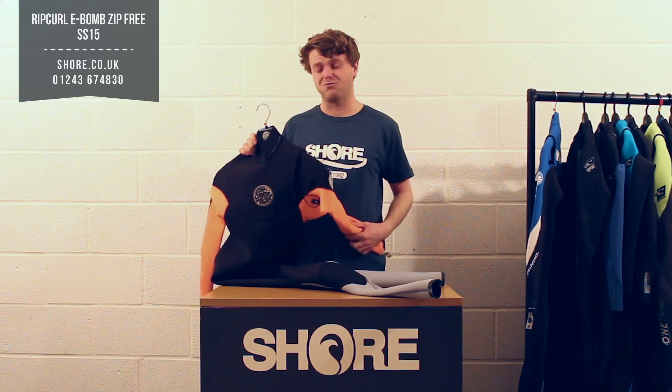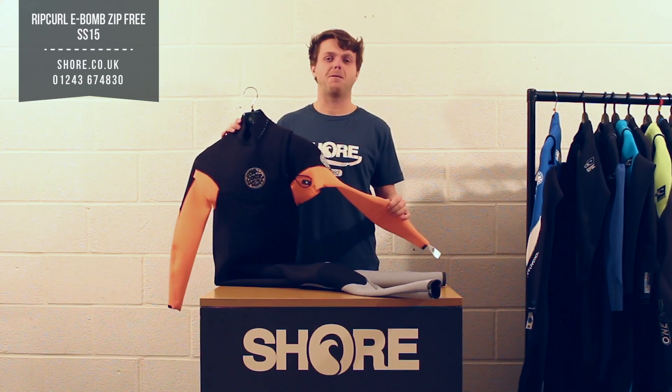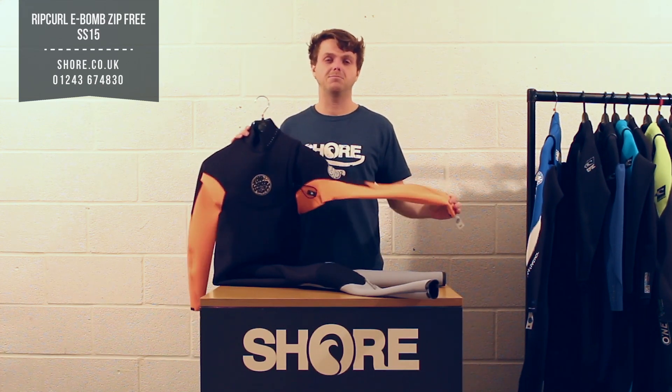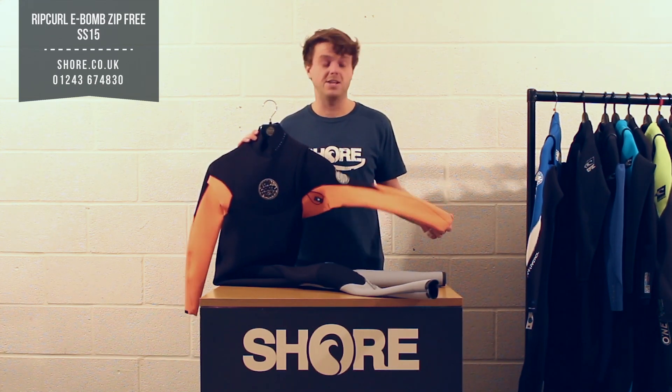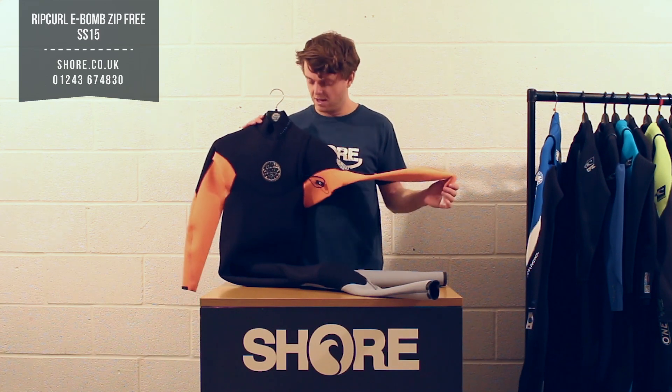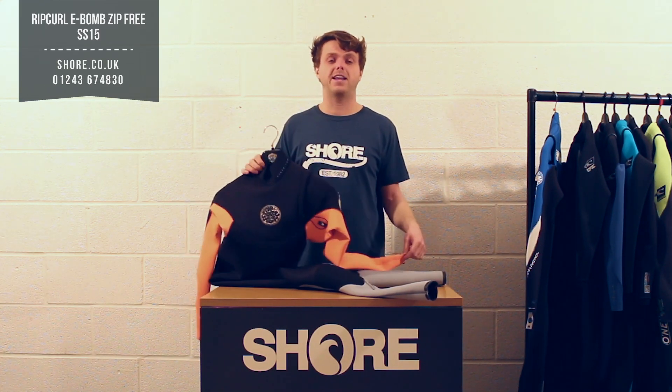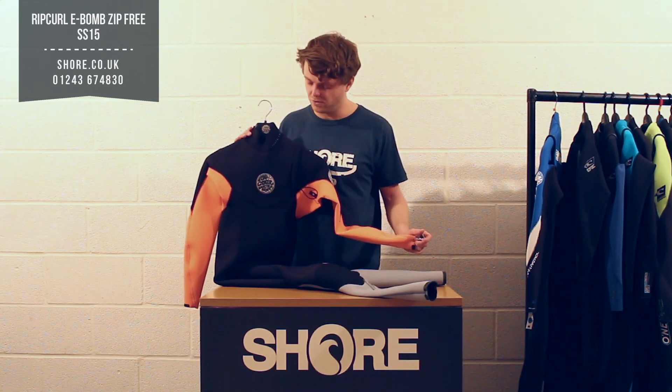This suit is really aimed at people who want the most flex for their money. You're probably not going to buy this as your first suit — this is for someone who knows they need maximum flex and minimum hindrance from wearing a wetsuit. It may not be the warmest wetsuit in the world, but for the flex and the performance benefit it really does offer a great suit.